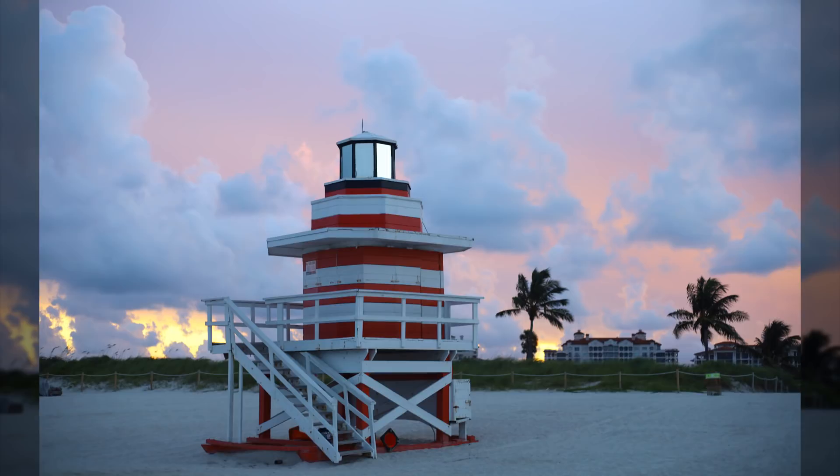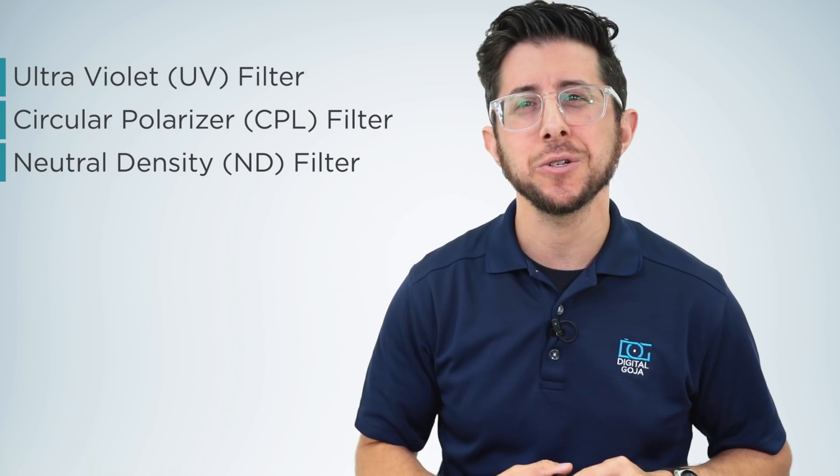When I say filters, you probably think about settings on your phone or software, but actual filters — the kinds you add to your lens before taking photos — are the original heroes. If you don't have them in your kit, you're missing out and making life harder. There are some filters we still can't do without, and with these three — a UV, a circular polarizer, and a neutral density filter — you're going to up your photo game.